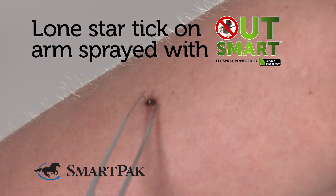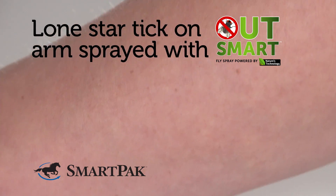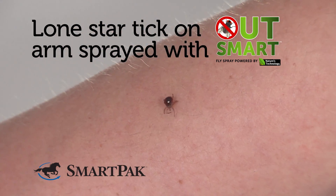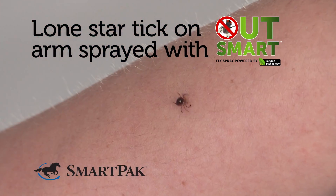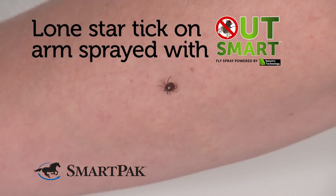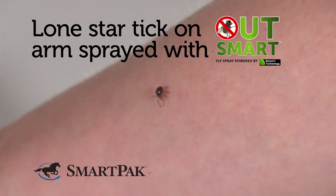In this example, a lone star tick is placed onto a volunteer's treated arm. Shortly after placement, the tick begins to stilt and then rapidly tries to leave the treated arm. Stilting is when a tick exhibits behavior to get as far away from a treated surface as possible.